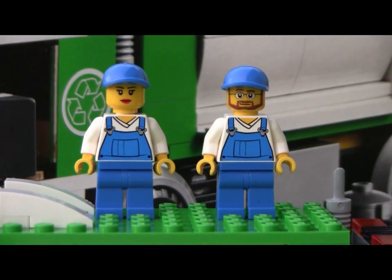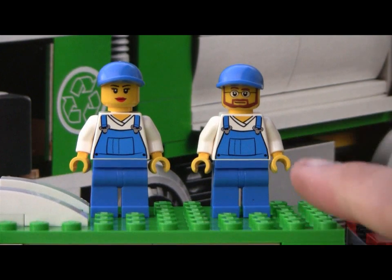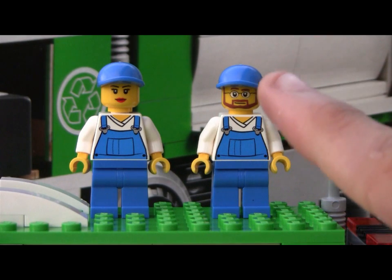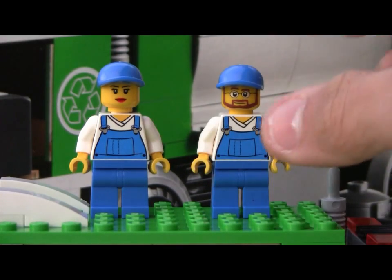Here they are, and they are identical except for the heads. Blue pants, overall top, different faces. This one's got beard and glasses, kind of standard. That one's the new 2012 women's face, and blue hats.